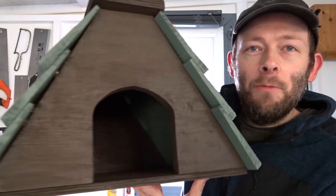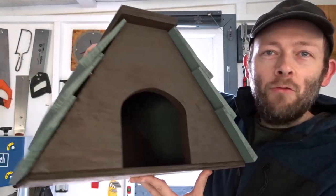Hi guys and welcome back to the channel. It's about that time of year again when the hedgehogs are looking for somewhere to hibernate, somewhere to keep warm and safe. In this video I decided to make a simple hedgehog hibernation box just out of scrap wood.